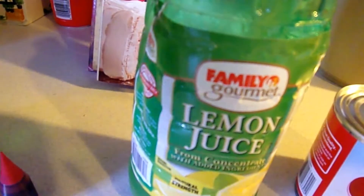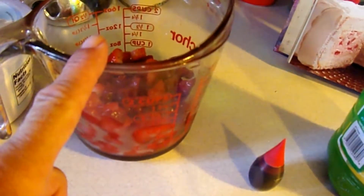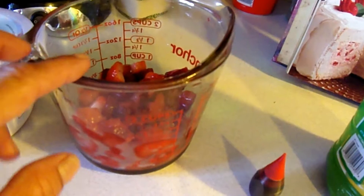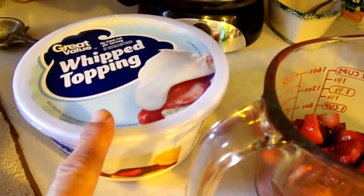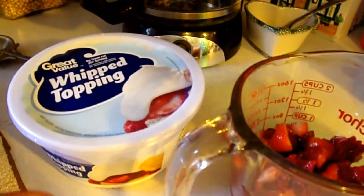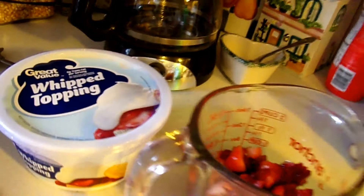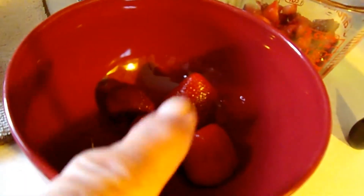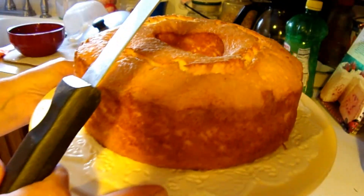You need two to four drops of red food coloring. You need a cup of chopped fresh strawberries, which I've already pre-cut. And you need 12 ounces of Cool Whip. You'll also need additional large strawberries to put on top to garnish.